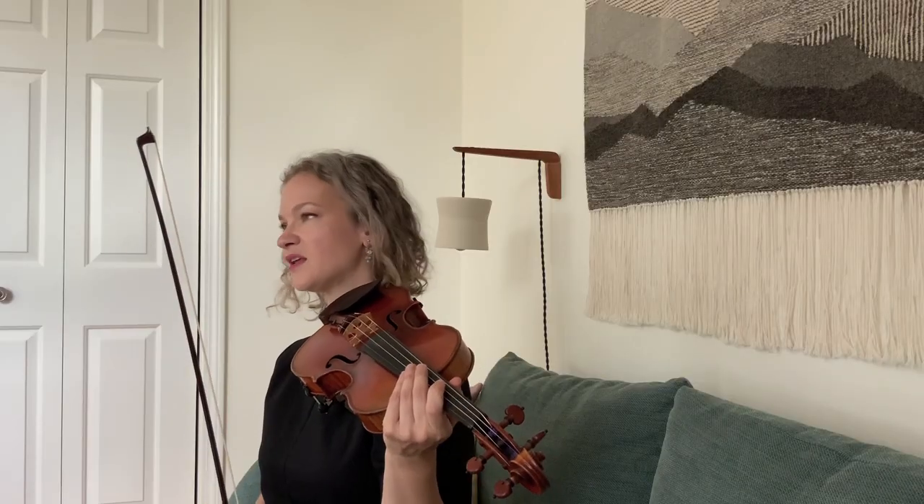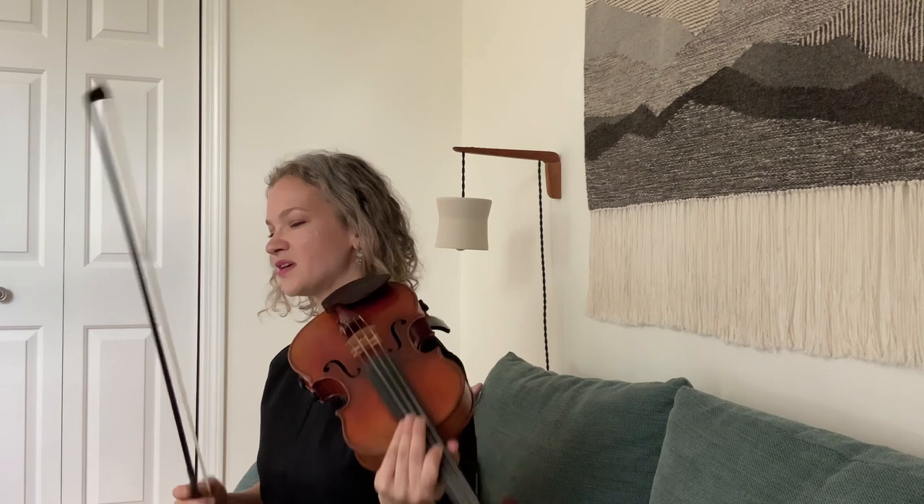It resets — it feels like it resets your body on a cellular level. He does this with a lot of open strings. It's in G major, so the beginning gives you a little hint of this.